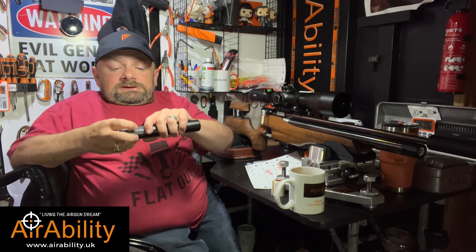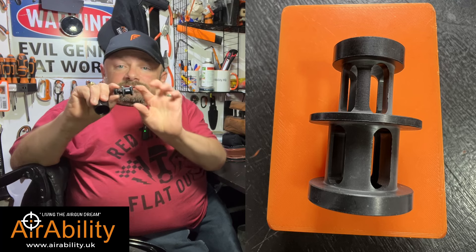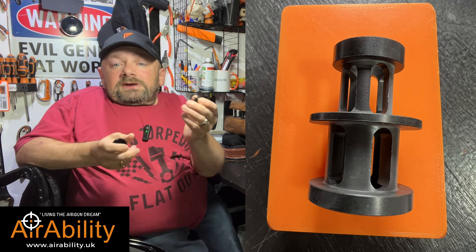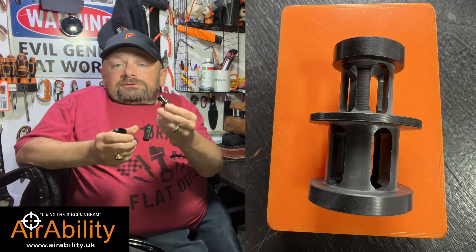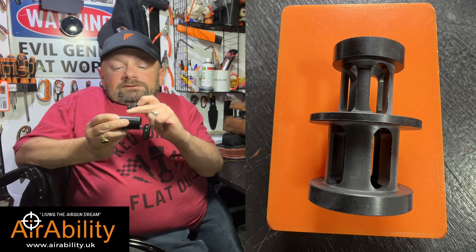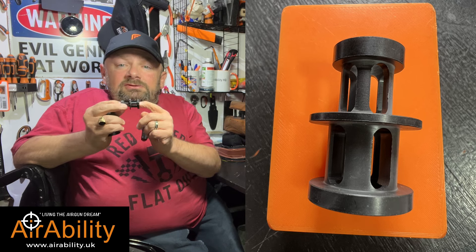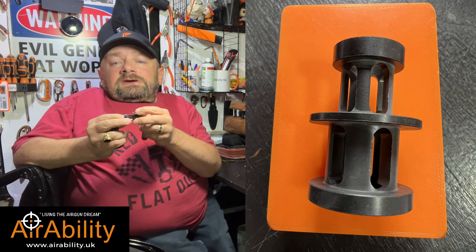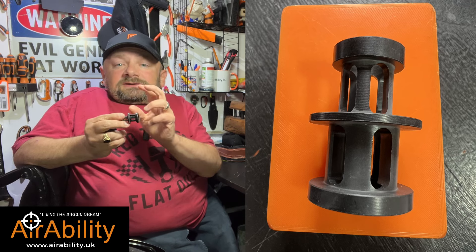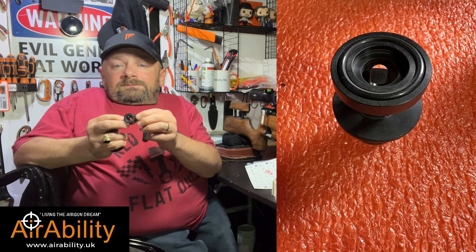Inside, you have a baffle insert. This is what strips the air away from the pellet as it goes down the silencer and reduces the noise. There's clearly been some next-level thinking going on, because the first module — the one directly at the end of the barrel — has a slightly different insert. It's asymmetrical; one side is bigger than the other side. That must be for a reason, for either accuracy or sound suppression, but it's nice to see there's been further thinking when they designed this.